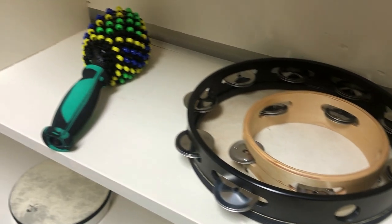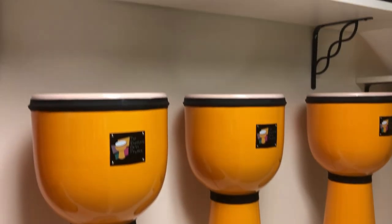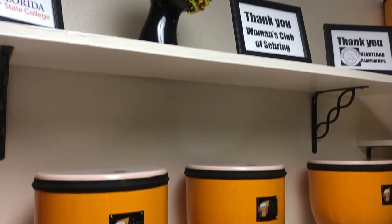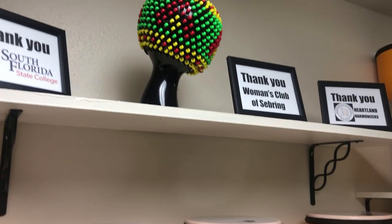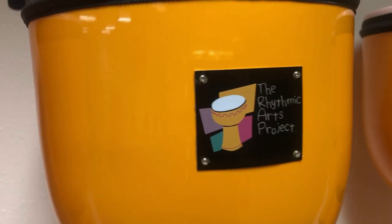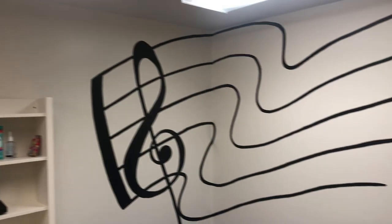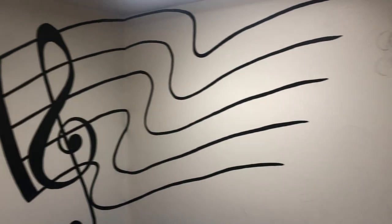I used inspiration that I gathered directly from the percussion instruments I saw on the shelves in the music room. Since these folks are not able to play guitar, piano, flute, and some of the more challenging instruments, I wanted to make sure that their mural reflected the fun and exciting ways that they are able to create music.